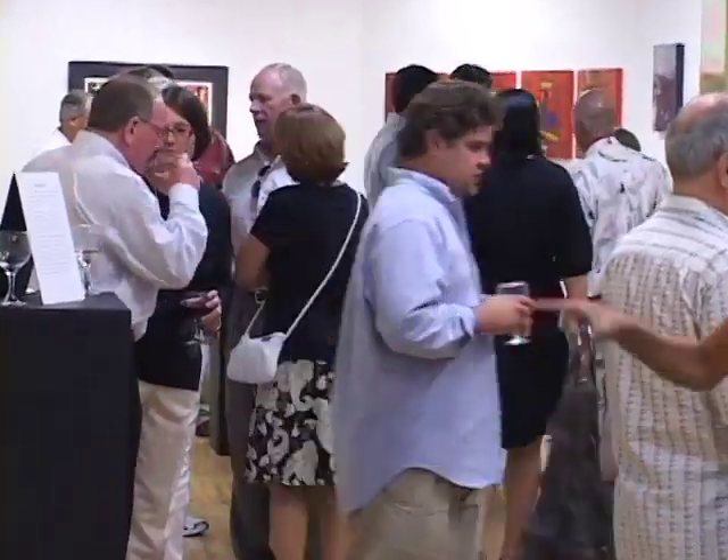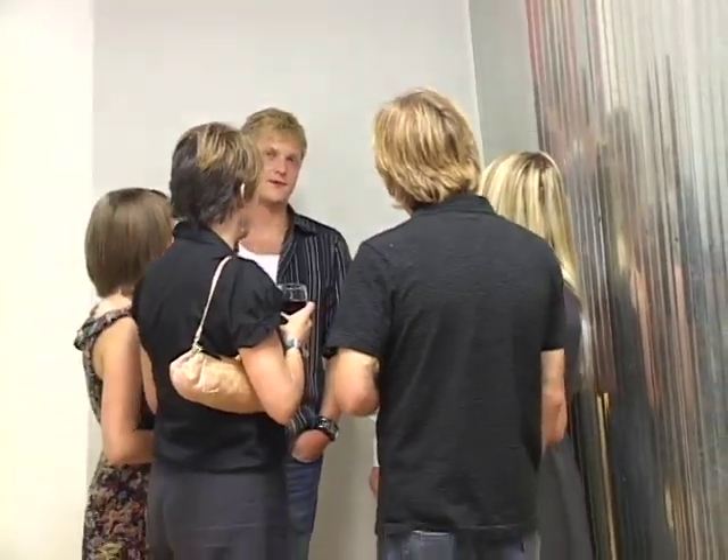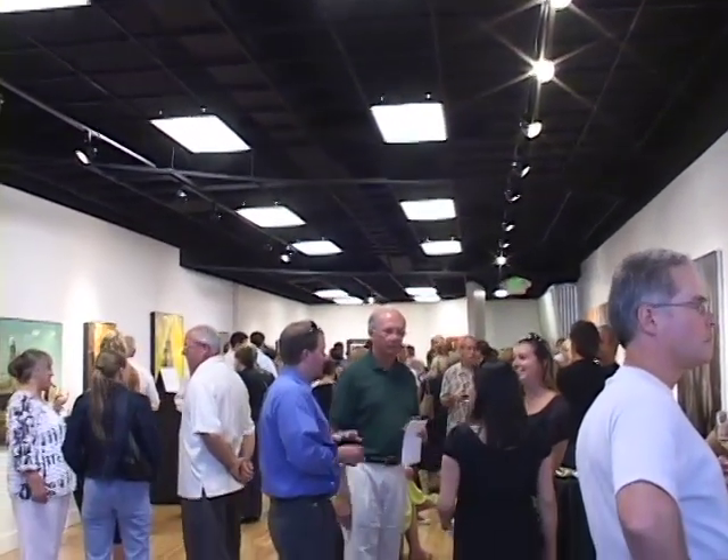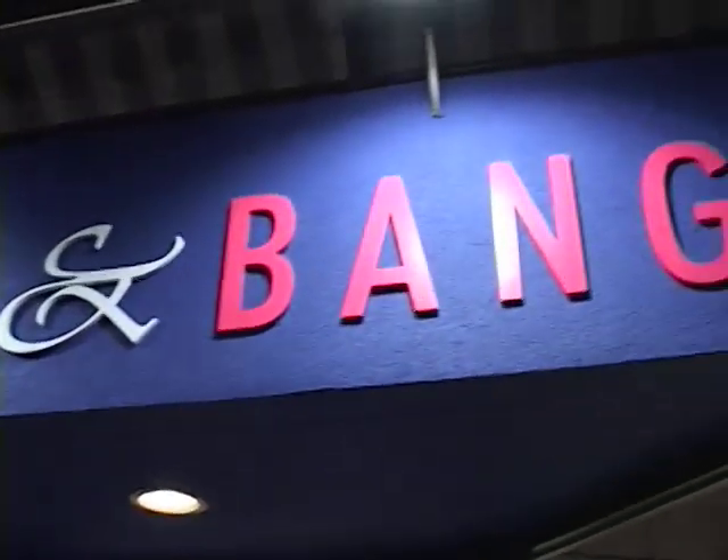I saw this space before Everett purchased it, and what he's done is dynamic — painting the ceiling black and the walls white, and the curved wall, and just inviting artists to be here and to share in his love of art has generated a lot of good energy. I think that art is important because it keeps us in touch with the real world. It's a representation of the world from somebody else's eyes, and I appreciate another look and another lesson that you get every time from a new artist.